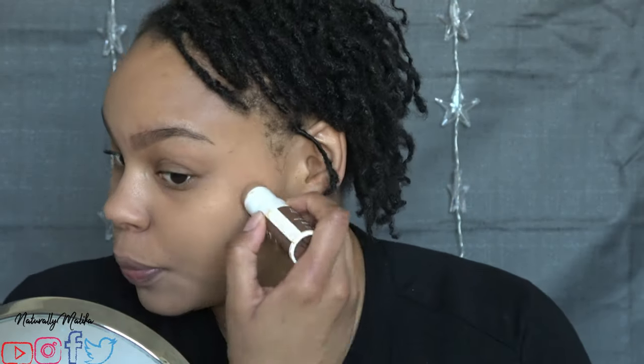After testing it, I learned that this foundation applies very well with a sponge. This one is from EcoTools — it's dirty — but I believe any sponge will do. The sponge soaks up less product, moves the product around your face better, and it gives a more flawless coverage as you guys will see. That's why I recommend you apply this product with a sponge and not a brush.